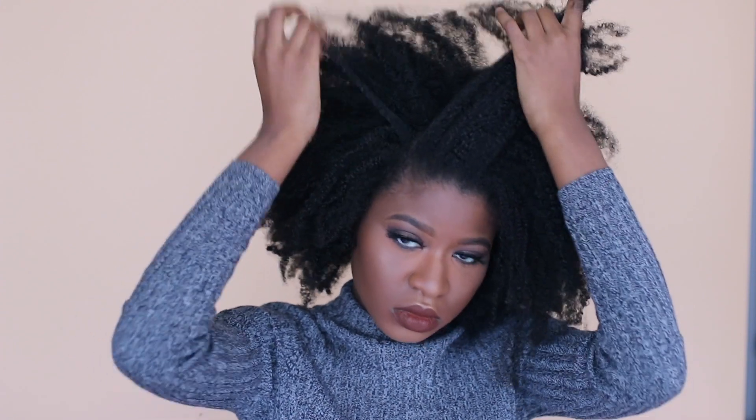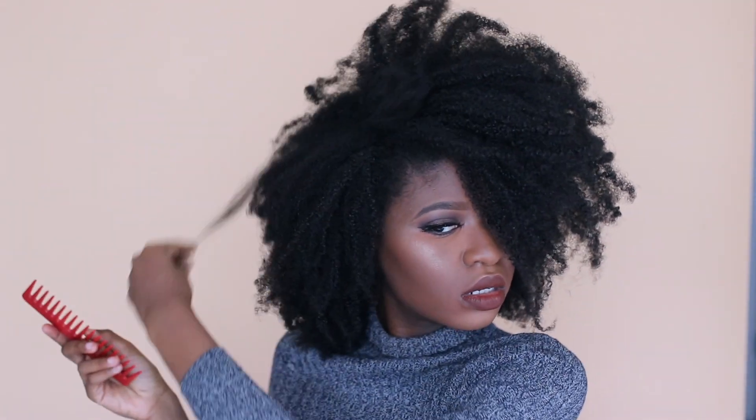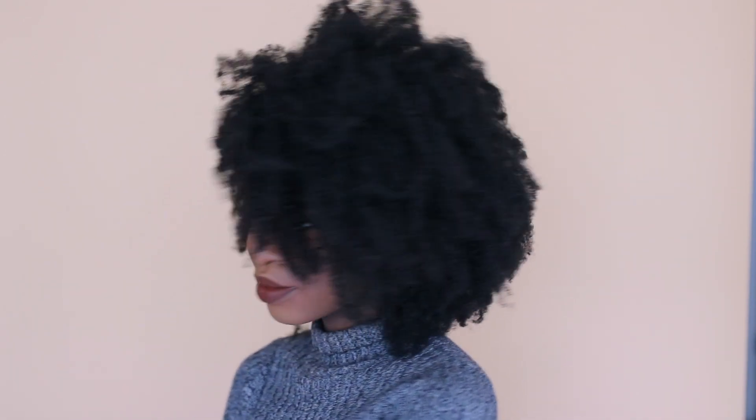For the first style, it's a very easy style — it's just a side part. This is basically an effortless style; you don't really need to do anything but part your hair and then pick it out to make sure the bush is as big as you want it to be. I'm just using the wide-tooth comb to pick out the hair, and then that's basically it for this one.